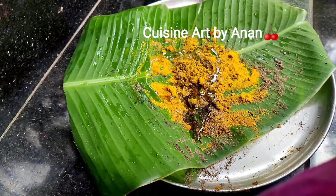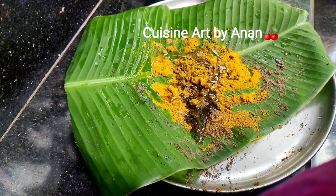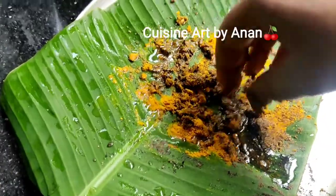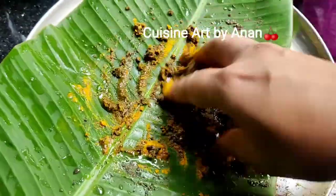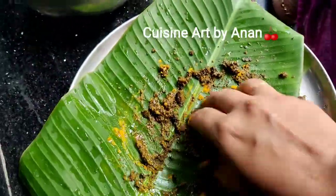Now let's fry it. Now let's make this masala. We need to make fish load. Now we have masala ready.